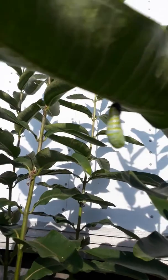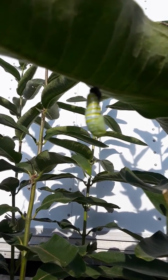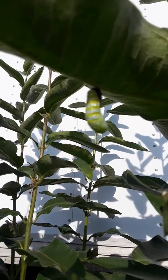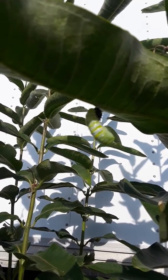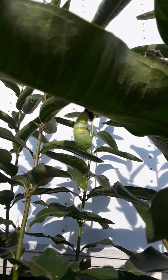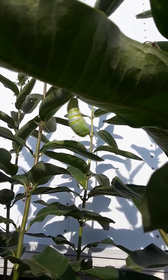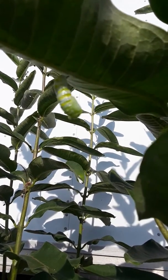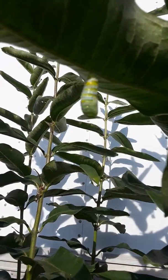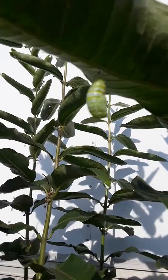I never caught this before — there is a monarch caterpillar right there shedding its skin and turning into a pupa, a chrysalis. How cool is that! I have stands of milkweed in various places around my house just for the monarchs. I can see the skin fell off — I've never seen that before, I've never caught it. That is pretty cool.